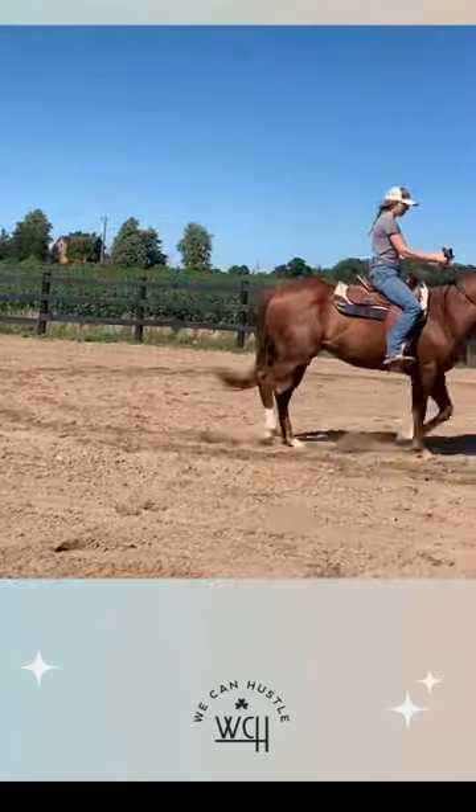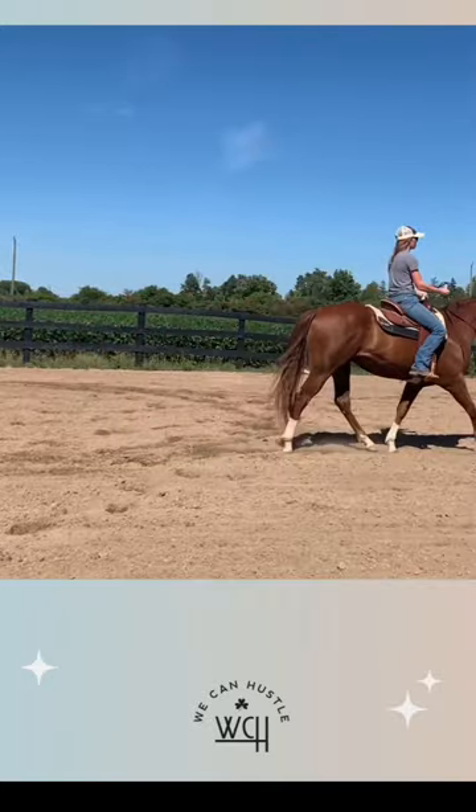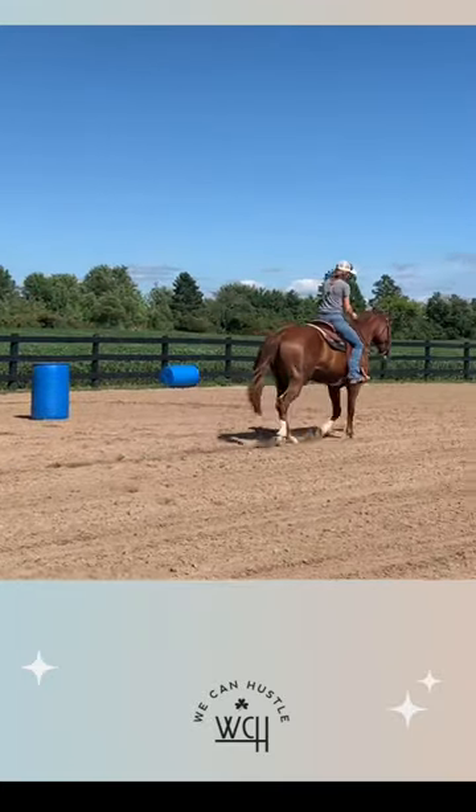So if I want to go straight, I just put both hands straight and we can go to a straight line. Good boy.